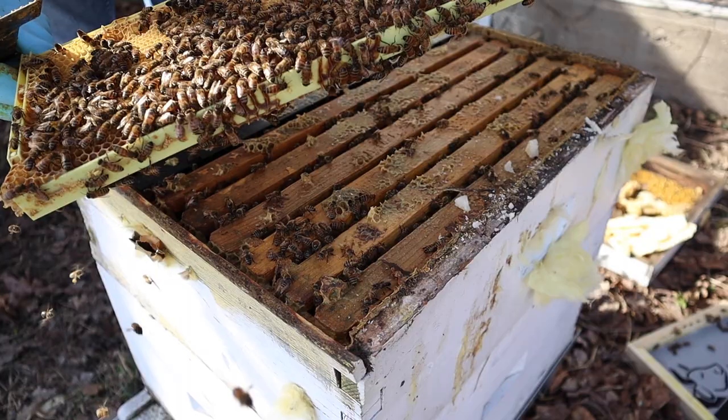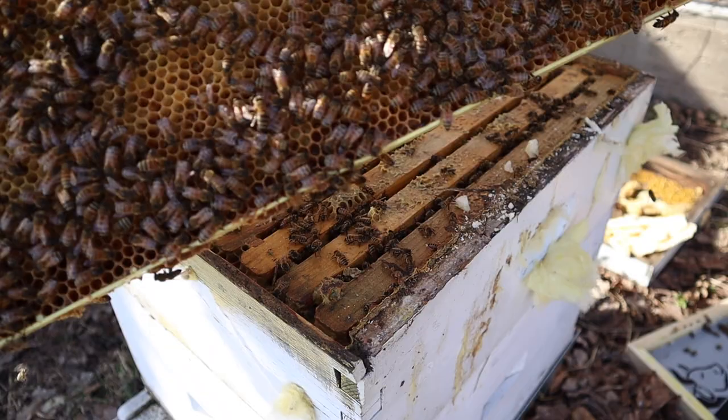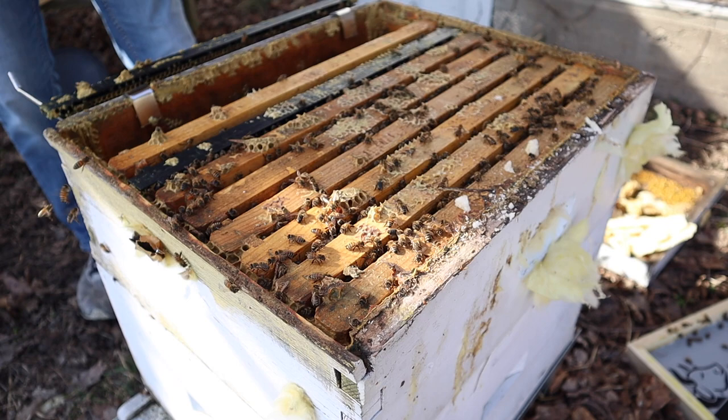I'm just glancing to see if I can spot my queen walking around. When I find the queen, I'm going to be very careful with the frame she happens to be on. This frame here does not appear to have hardly any eggs in it at all - now we are up in what we'd call the top super. I expected them to use this as part of the brood area as well.